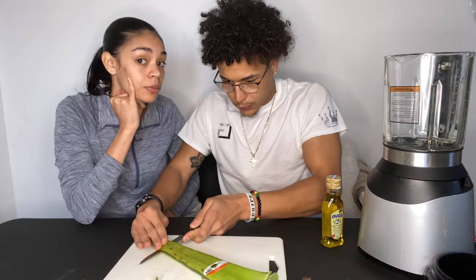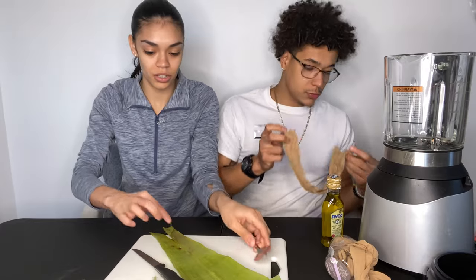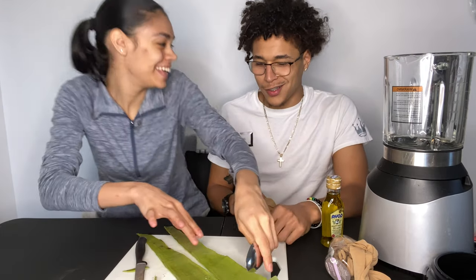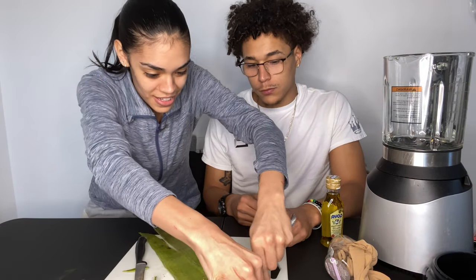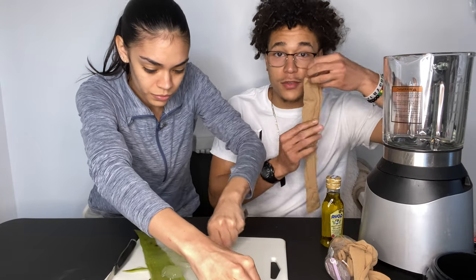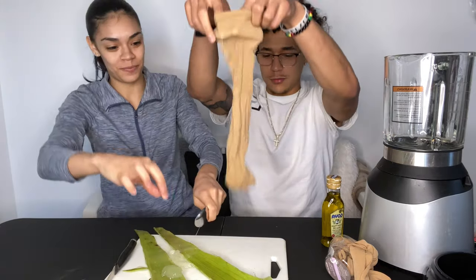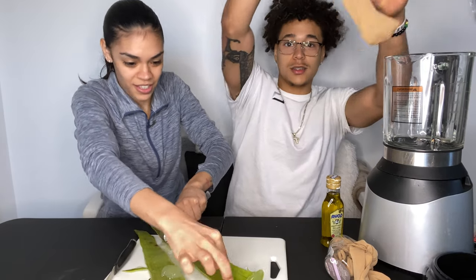It's really juicy. We have a little filter so we don't get any chunky stuff in the hair. We're scraping out the actual gel. Now we're going to juice it in the blender.